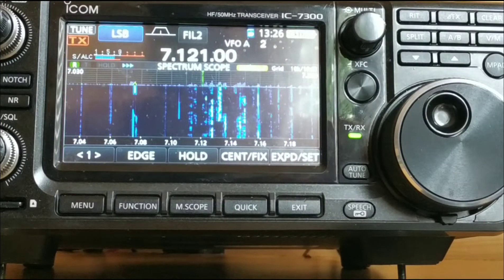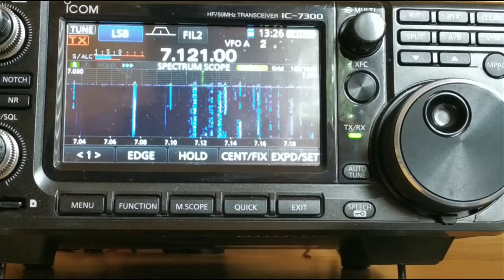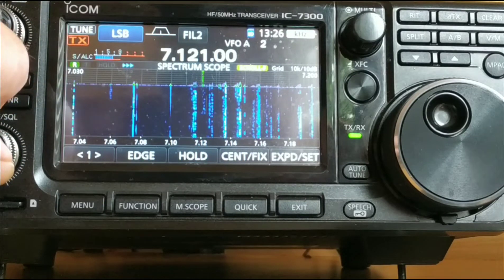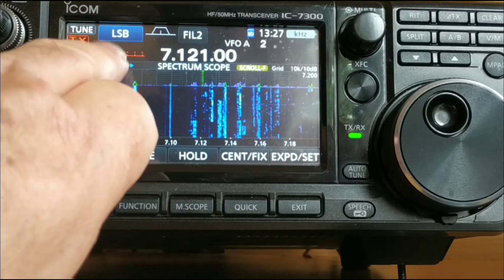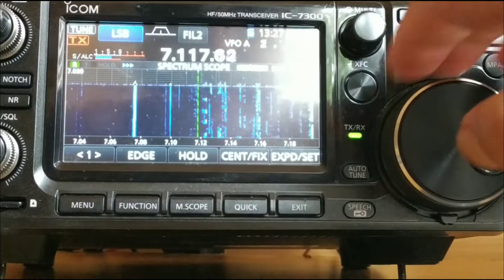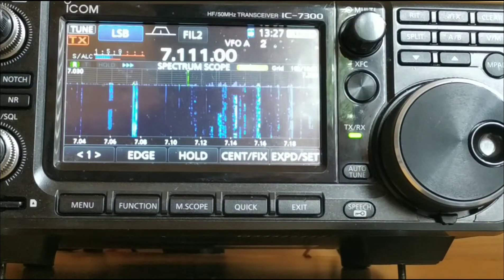I'm going to go through all the bands pre-install of the new common mode choke and show you if there is any difference whatsoever. So currently, as you can see on 40 metres — see if you can hear this — I'm getting this washing machine sound. I've had it for donkeys, never been able to get rid of it. And it's fluctuating between about S5 and S7. Still the same washing machine — about S5 to S6, up and down constantly.